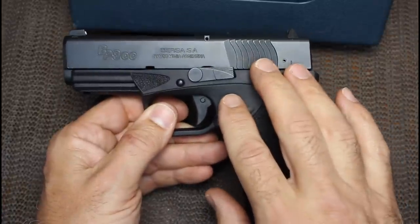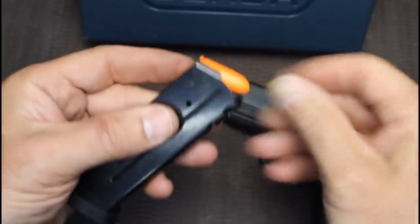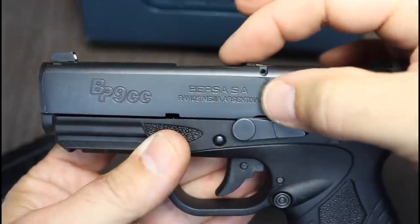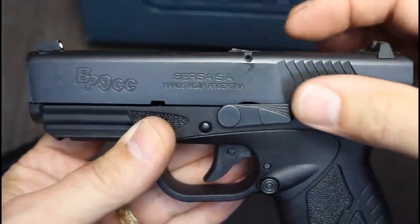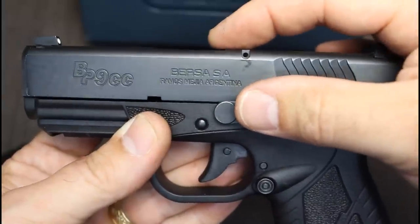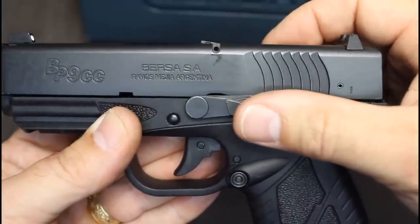Inside there is also a firing pin safety. I'm going to insert a dummy round to show you the loaded chamber indicator. Here you can see right at the top it rises up just a touch. That's both visual and tactile, so even in low-light situations you can reach up and realize the chamber is loaded.